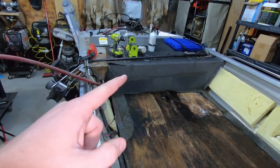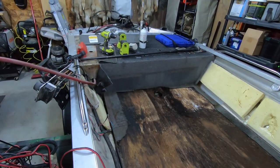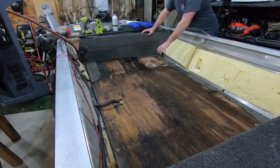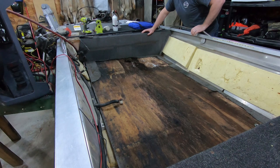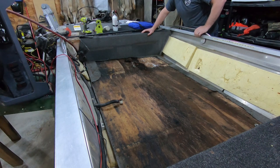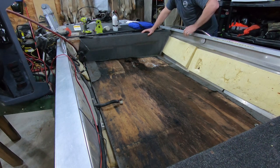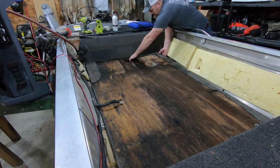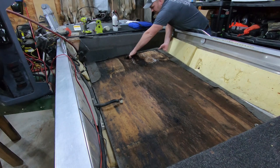We're gonna go ahead, get this floor out, and then start on the back deck and get all the carpet off. The floor was very rotten, but I want to try and keep it all in one piece so I can use it as a template when I cut my new piece of plywood. I'm gonna try my hardest not to break it getting it out. It'll probably come out okay, but it's definitely soft over here in the middle, so I'm gonna be extra careful.